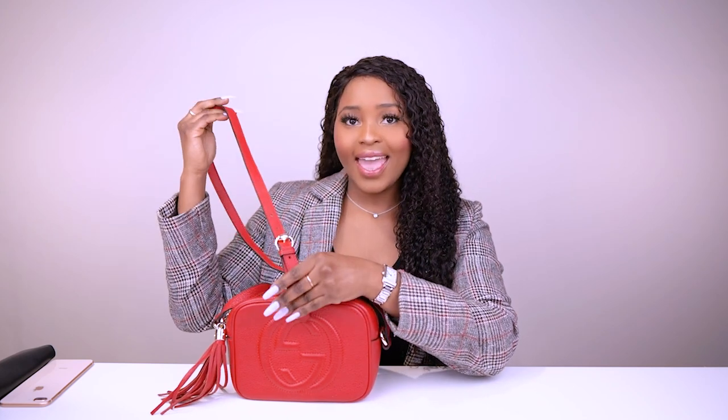Let's talk about the measurements. The length is 21 centimeters, the height is 17 centimeters, and the width is 7 centimeters. The strap is adjustable — at its longest it is 55 centimeters, and it is a fantastic crossbody. My height is 1.64 meters, or 164 centimeters, so I hope that helps. It has an embossed GG interlocking logo and gold tone hardware all around.